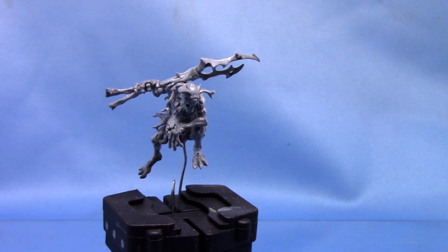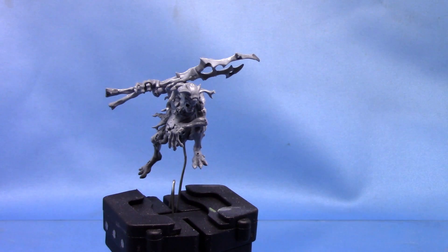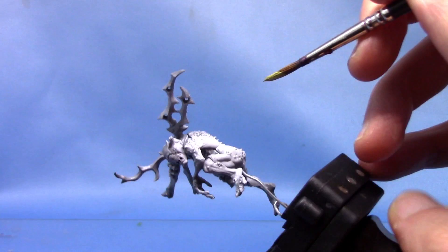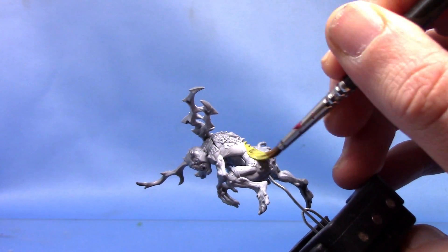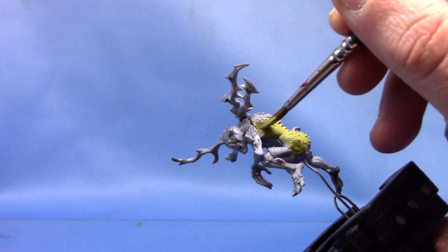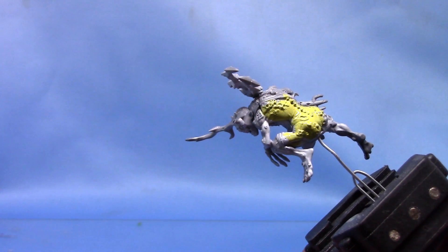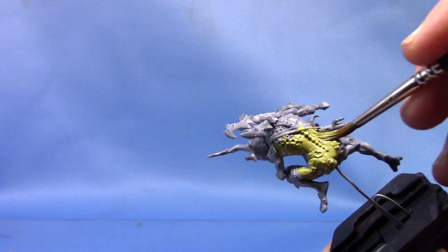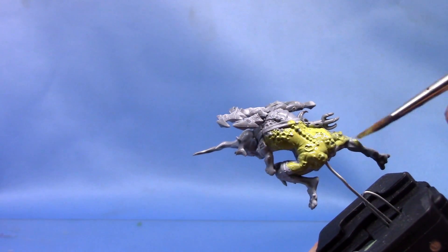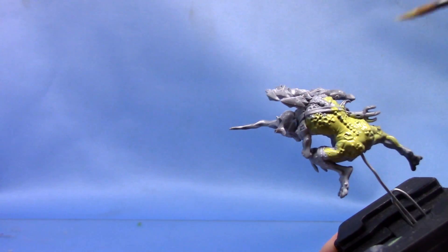We are going to begin by painting his skin, and for that we're going to take some Ogryn Camo for the base coat. We're going to have quite a light skin tone here. As I've done a light grey primer, this will go on quite easily. I'll still do a couple of thin coats just to get a nice smooth finish. If you're using black primer, you may want to use one of the Citadel layer paints like a green one first, and then do this colour over, or maybe just do a few extra coats. As you can see, it's going on quite smooth.